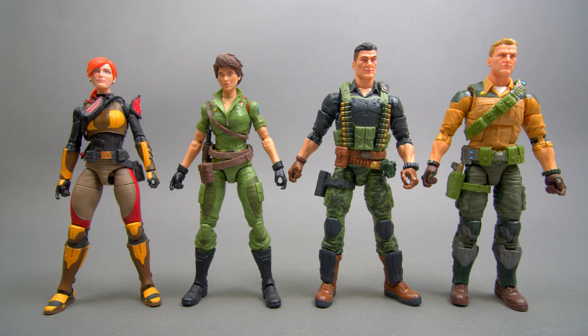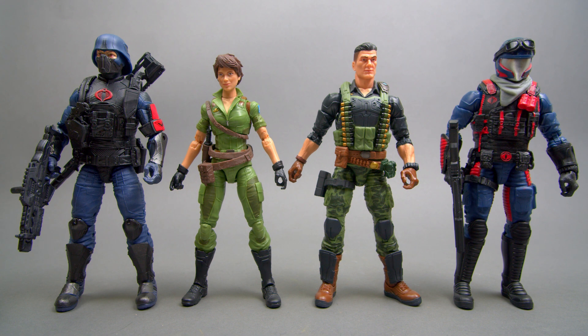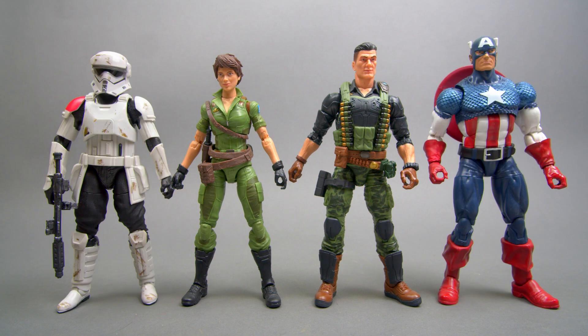Here is Lady Jaye and Flint with Scarlet on the left and Duke on the right. And here is Roadblock on the right and Snake Eyes on the left — Roadblock obviously being the bigger of the characters. They do scale well. Here we also have two Cobra Island figures — the Cobra Trooper on the left and the Viper Trooper on the right, and their counterparts Baroness on the left and Destro on the right. Compared with a Star Wars Black Series Stormtrooper and an 80th Anniversary Captain America, they scale pretty well — Cap looks a little bigger, but he's a super soldier.